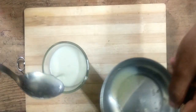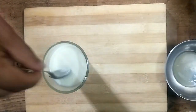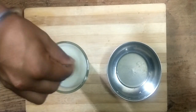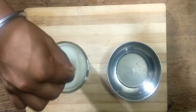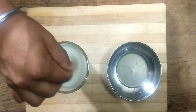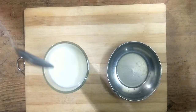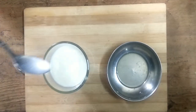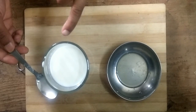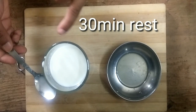A little bit more — that's it. Now mix it properly so the lemon juice blends in easily. Now let this milk rest for 30 minutes to make buttermilk.